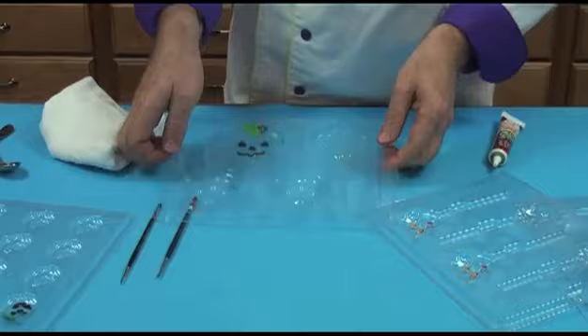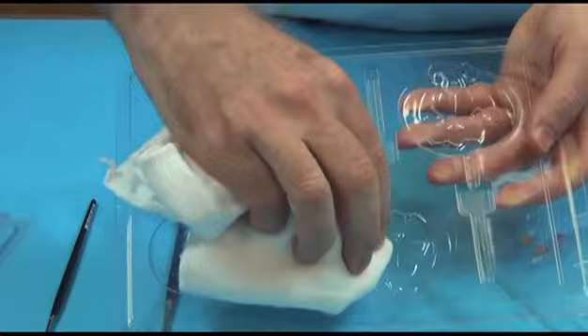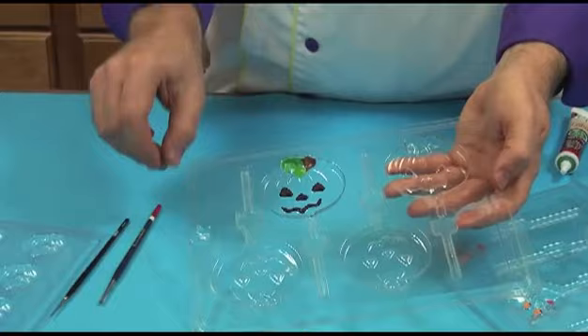I've prepared my mold by washing it first in very hot water and then using a very soft cotton towel — like a flour sack towel — and buffing these really, really well. The importance of buffing cannot be over-exaggerated. If you have a nicely buffed dry mold, you'll get a nice shiny piece of chocolate out of it. If the mold has spots or any water residue, you're going to get a dull, lifeless looking piece of candy out of it.